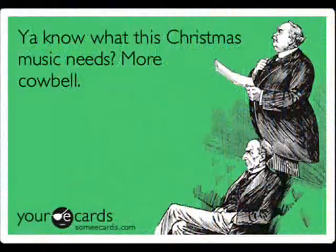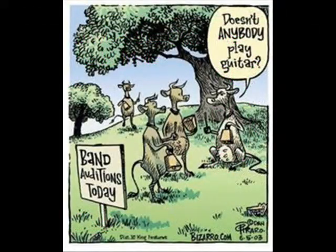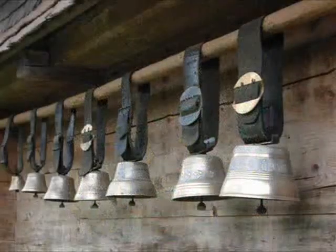Let me hear those cowbells, will you? Sure. And let's pretend the cows are coming down the lane to the barn for milking. Each one shakes his head just at the right time to play the tune. Here they come.